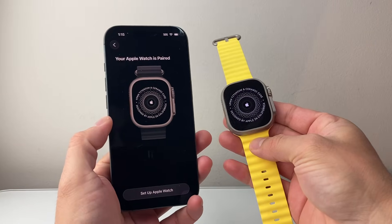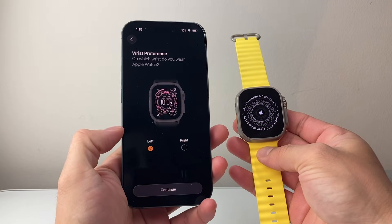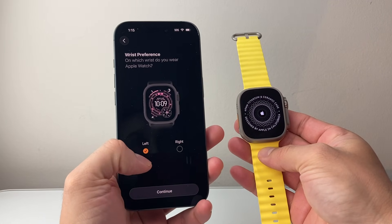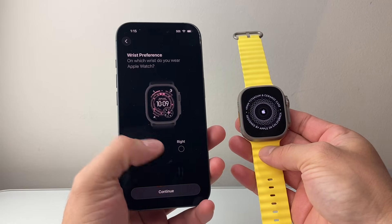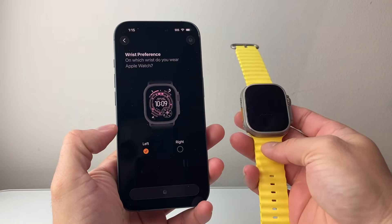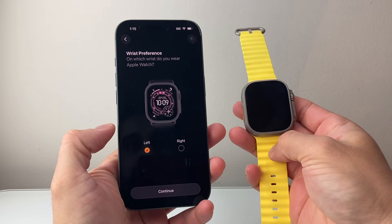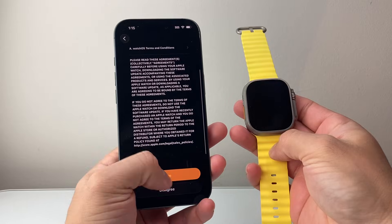After the software update is complete you're going to see a message where you can finally set up your Apple Watch, and you're going to hit Continue. You're going to choose whether you want to wear it on the left or the right wrist — I'm going to keep it on the left and hit Continue. We're going to wait for it to process, and then accept the terms and conditions and hit Agree.